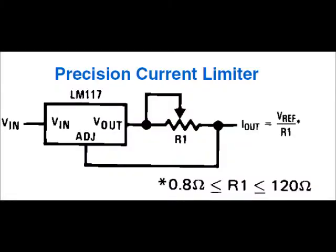Here's a schematic that came on the datasheet of the LM317 — this one is actually labeled LM117, though I didn't see much difference between the two. You can just use it in this configuration to adjust the current output. So I'm going to build this and test it.